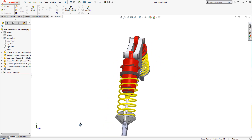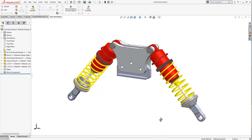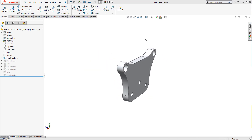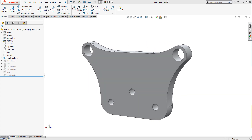Currently, we have a clunky suspension component made from 1060 aluminum that weighs too much. There is a flaw in the design as well. Despite its beefy appearance, this part fails in strength. How can we shed weight, gain strength, and make a long-lasting component?